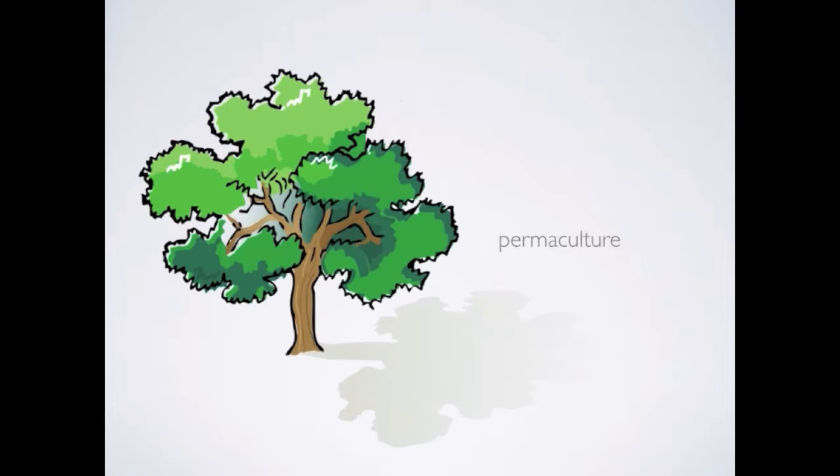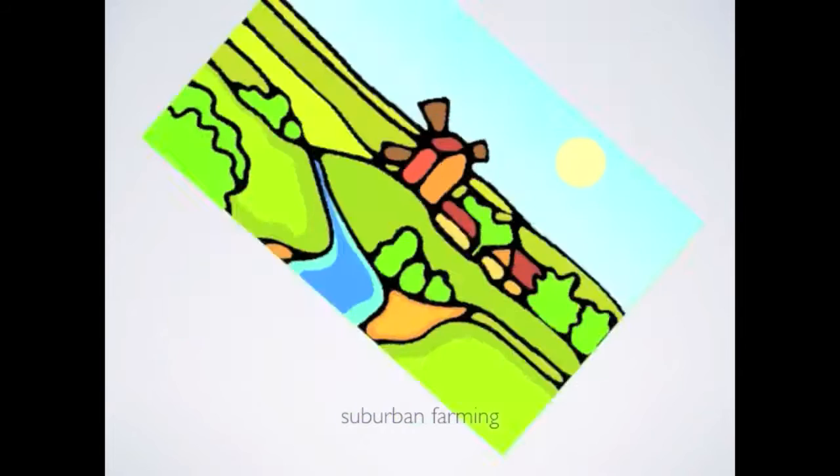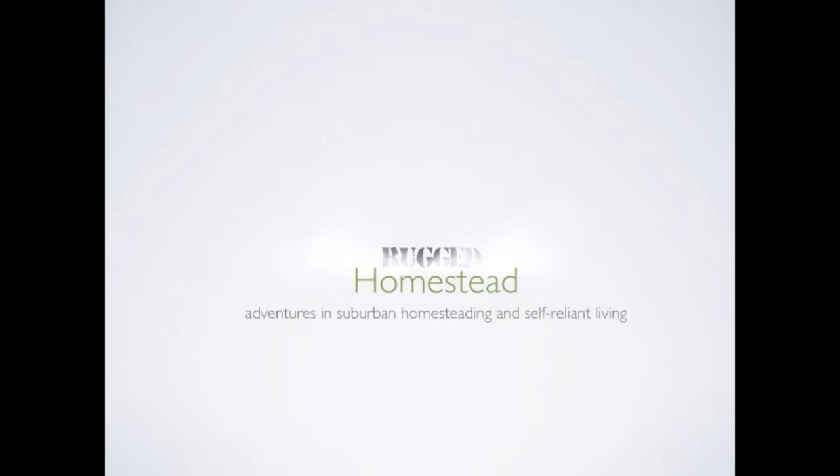If your squash plants are not setting fruit, you may have to take matters into your own hands and pollinate them yourself. Hi, this is Rich and today at The Rugged Homestead, I'm going to help my spaghetti squash vines set their fruit by pollinating the plants by hand.